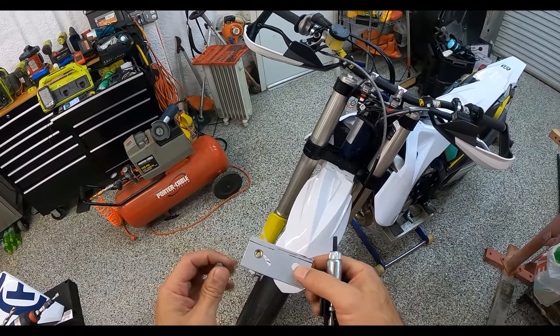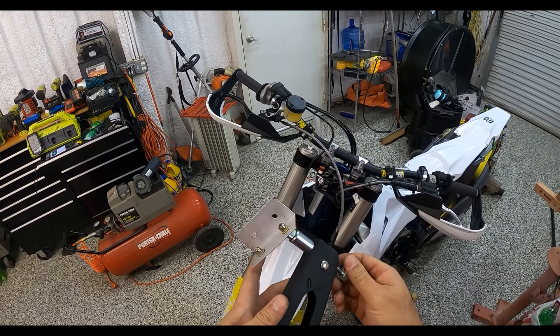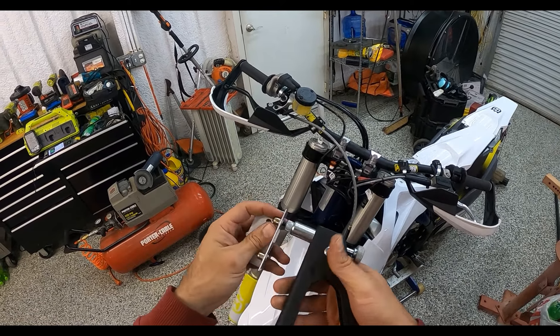So that'll give us a nice sturdy threaded section. The fender plate comes down here so you won't even see any of this — it'll just be nice and secure. The fender won't flap around in the breeze. That is a rivnut.